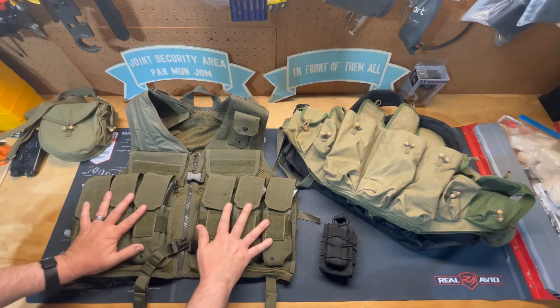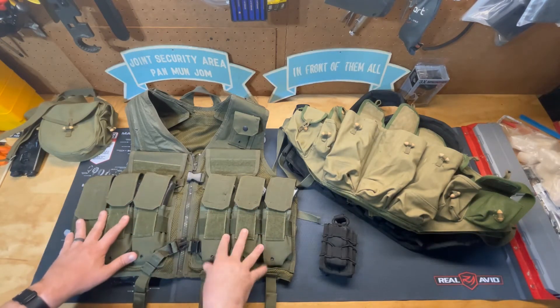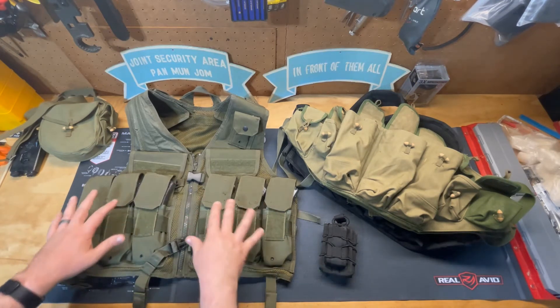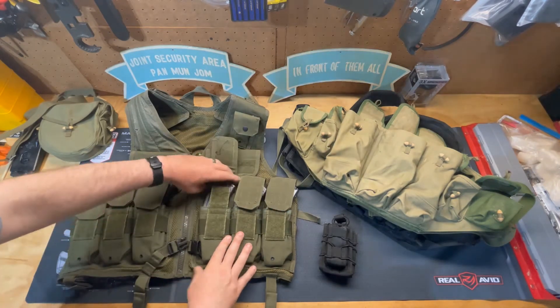Here's a vest made by Condor. There are a lot of different manufacturers out there. You may see them with a cross-draw pistol or different magazine size pouches. This one is set up to have adjustable magazine pouches so you can put a lot of different style magazines in there. This one is full of AK magazines as an example.